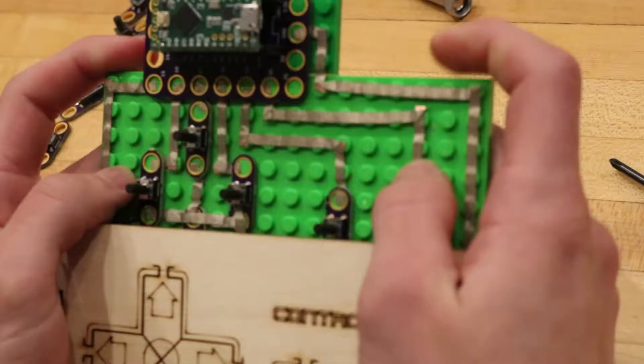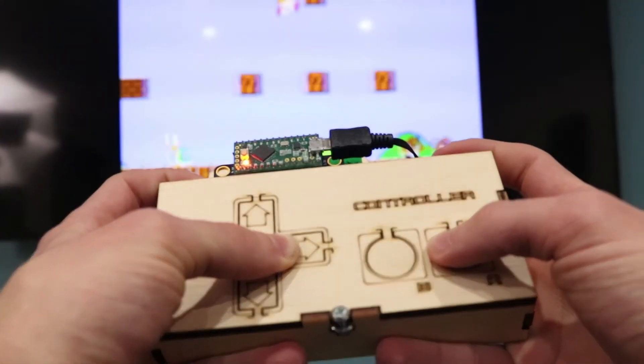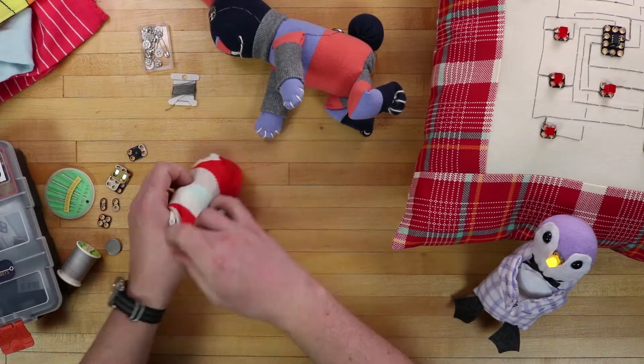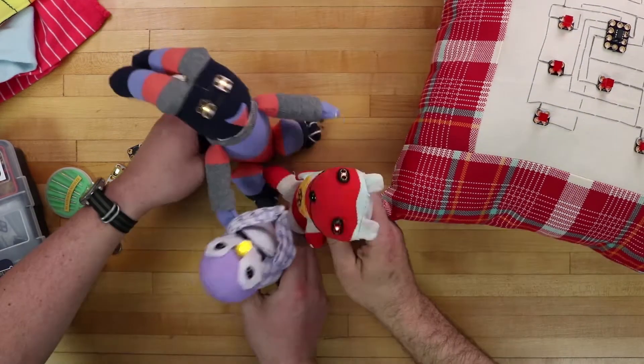One of the first projects you'll be building is your own USB video game controller. Every month's project is different. For example, one month you could get a conductive sewing project so you can make a sock animal that, when you put the hands together, the eyes light up.